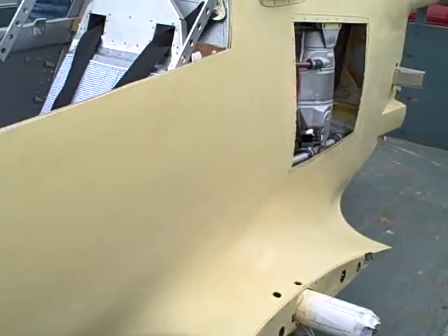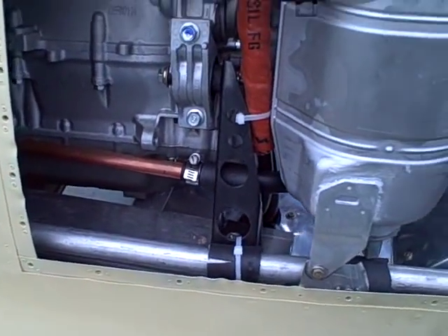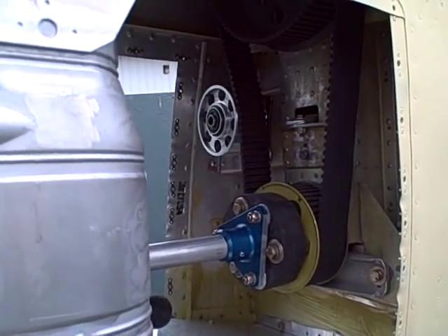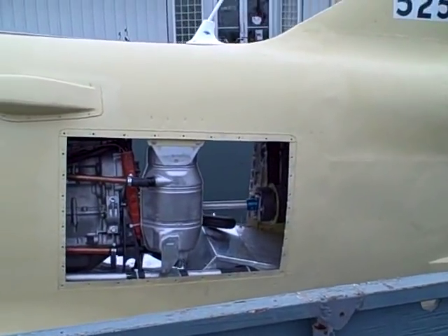He needs that for the tach and some of the electronic controls. He's got some cool engine mounts, and he's got a reduction for the prop with an idler in there to keep the belt from flopping around. This looks like it's going to be the one.